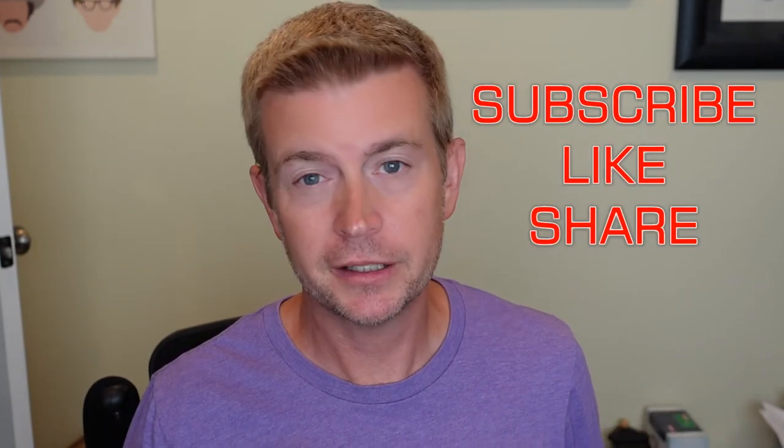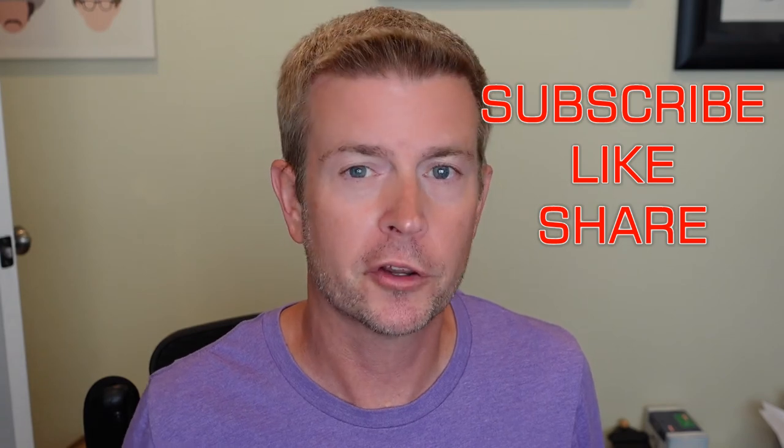It is available on Amazon — I'll have a link in the description below. Click that link, jump over to Amazon, read what other people have said, and pick one up for yourself. That's going to be it for this review. If you liked it, please click the like button, share this video with anyone who might be interested, and post any questions in the comments below. Don't forget to favorite this playlist or subscribe to my channel to keep up with future product reviews. Until next time, be safe and be happy.